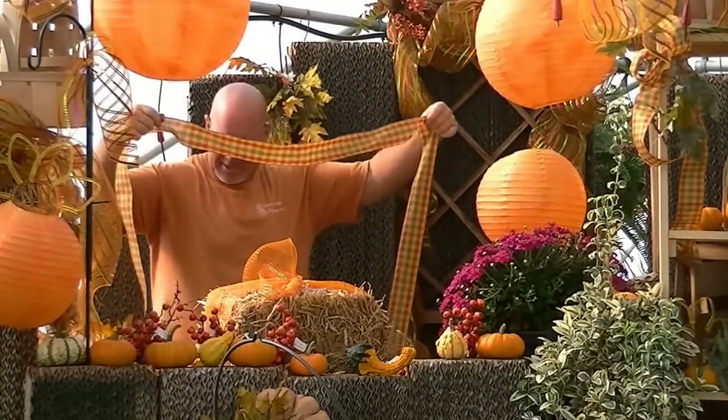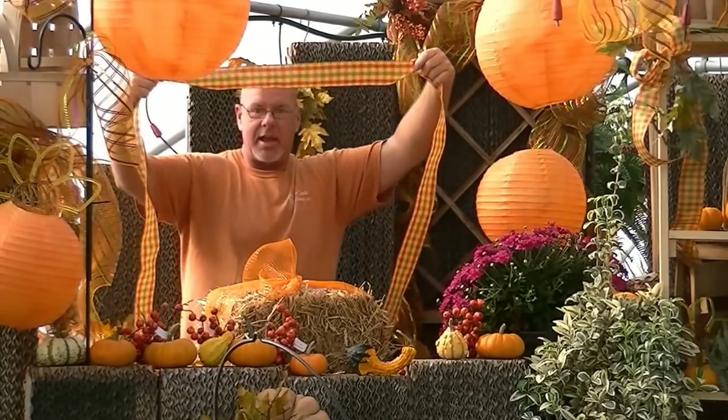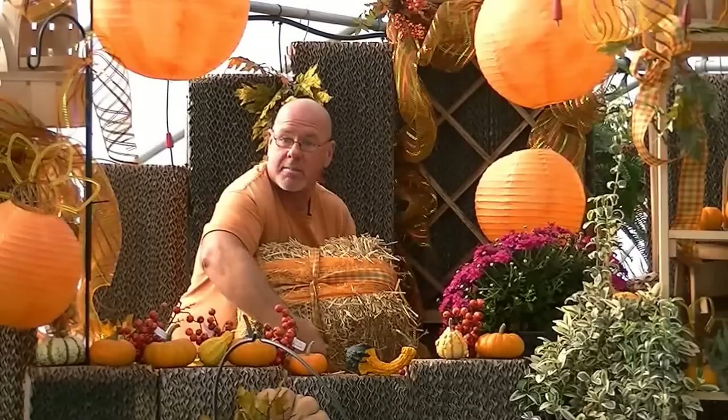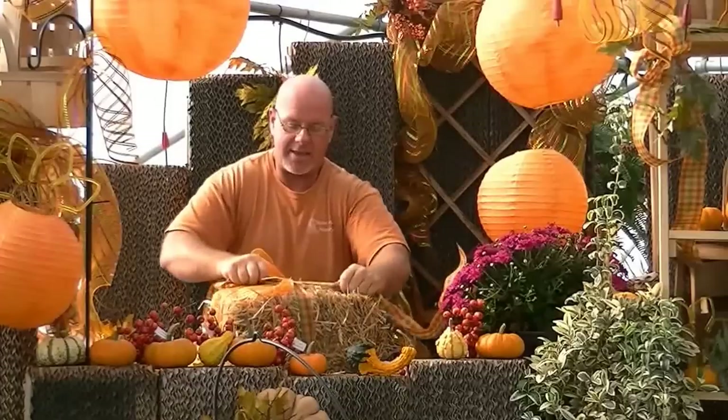If you've ever done a Macy's package, we're going to take this ribbon — I've cut just an extra long length — wrap it, and then bring it behind. I'll flip it over so you can see it. We're simply going to do a criss-cross in the back, flip it back over just like you would to a normal package, and tie a little knot.